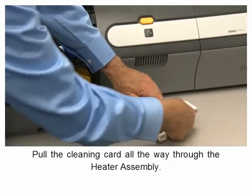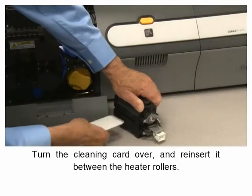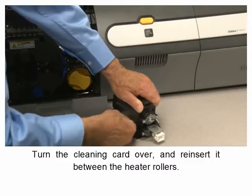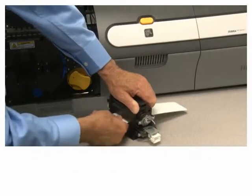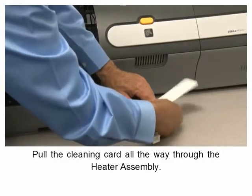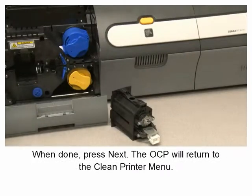Pull the cleaning card all the way through the heater assembly. Turn the cleaning card over and reinsert it between the heater rollers, then pull it all the way through the heater assembly again. When done, press Next on the OCP.